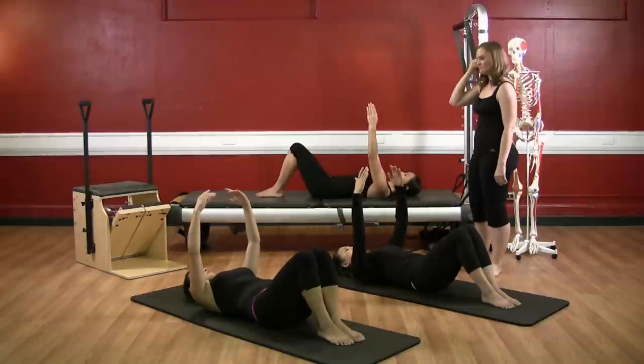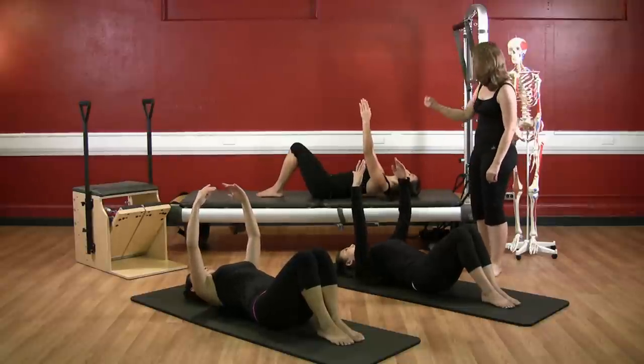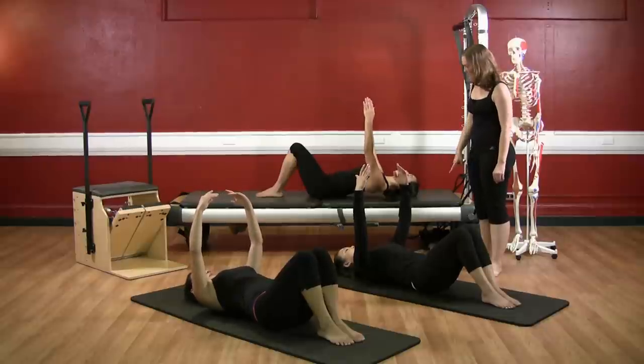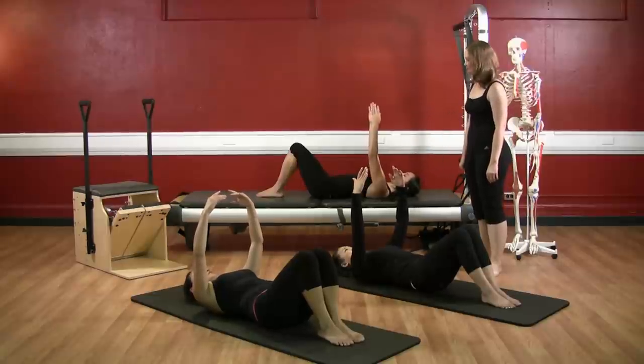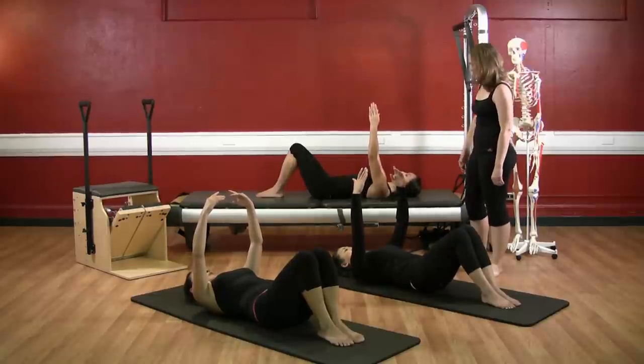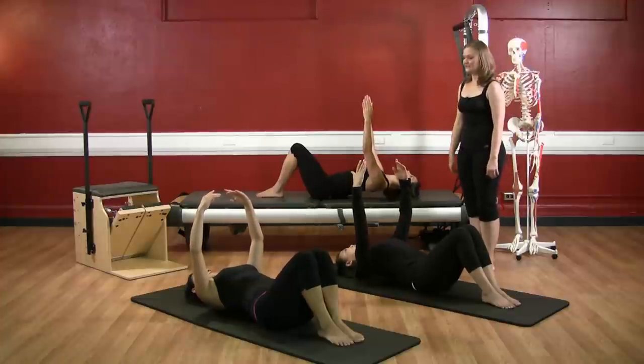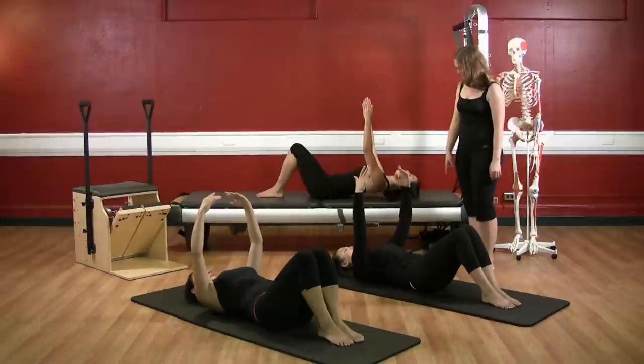Again. Deep breath, exhale, press to the back of the head, open the chest. Inhale, and exhale, reach out through the crown of the head and snake down. Inhale, and exhale — press, lift, open — keep the abdominals hollow. Inhale, and exhale, reach out and down.